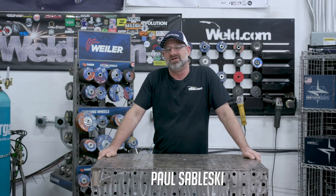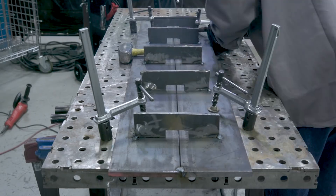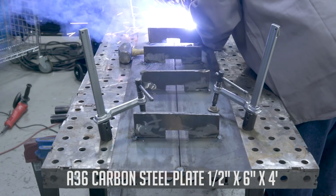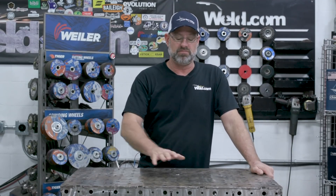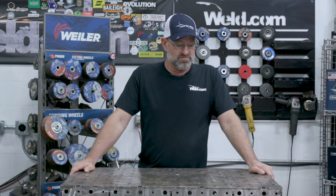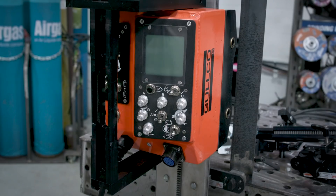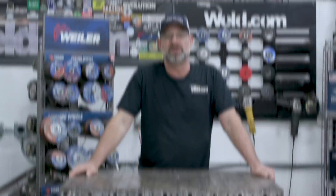Welcome to Weld.com. On this video we're going to do a man versus machine challenge. We're going to set it up in a 3G or vertical position using an 836 carbon steel plate, half inch thick, six inches wide, and four foot long. We'll set it up on a table with the machine next to it. I'll weld the first two feet for the man part, then set up the Gold Code GKR 300D to finish the last two feet for the machine part, and then we'll compare.